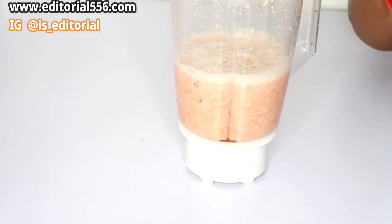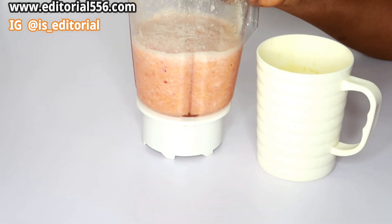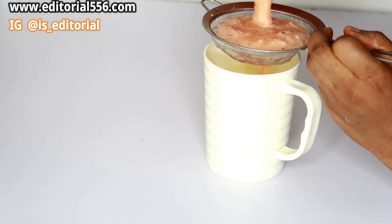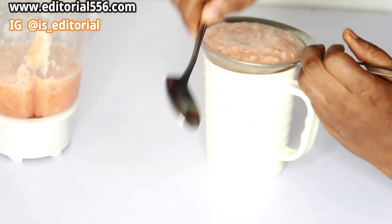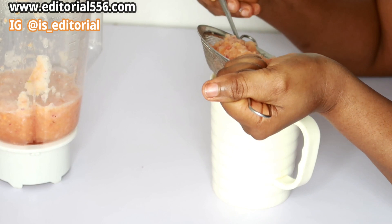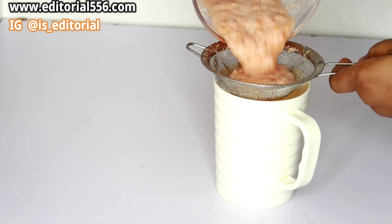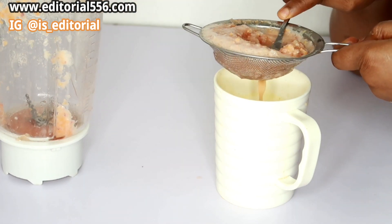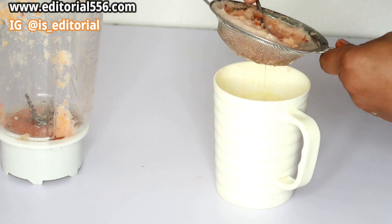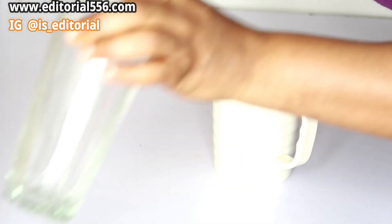We're done blending and this is how our drink is looking. Now we're going to grab a cup and pour it out.